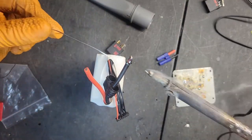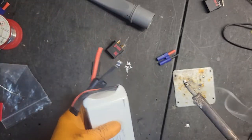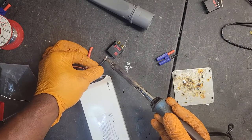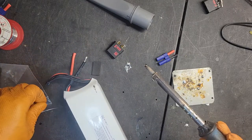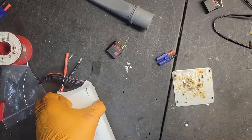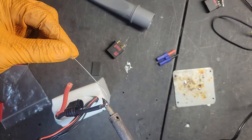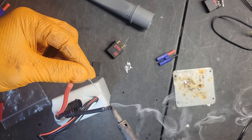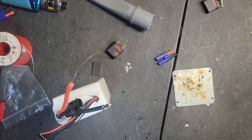The way I like to tin — I just get a whole bunch of solder on there, and then once that's on there I just kind of move it around so it's stuck in the wire. That's really it. It's real simple to tin. So we got the tin part done.